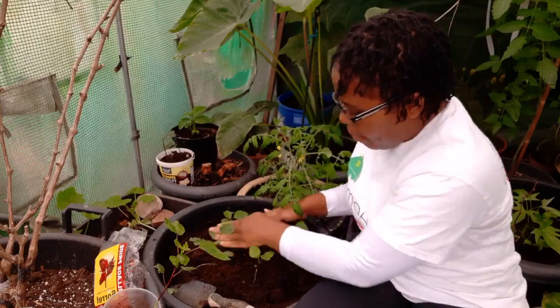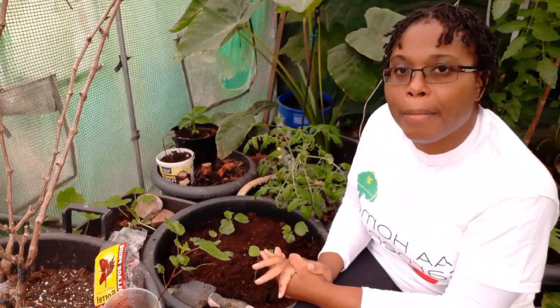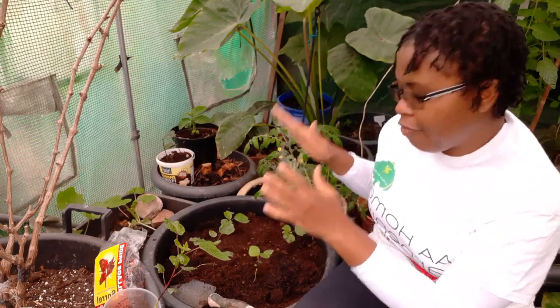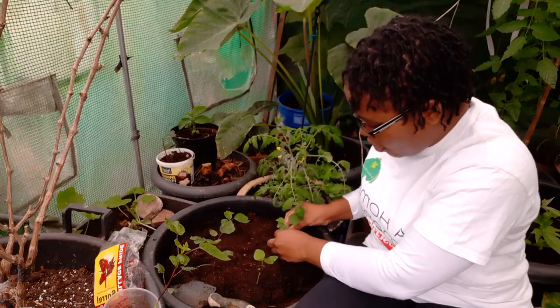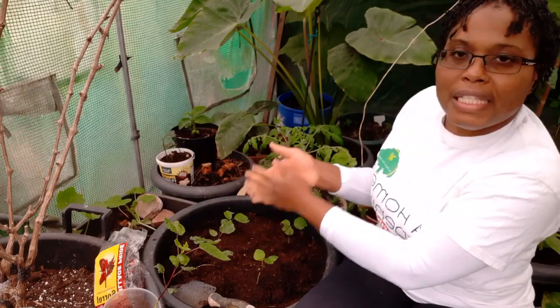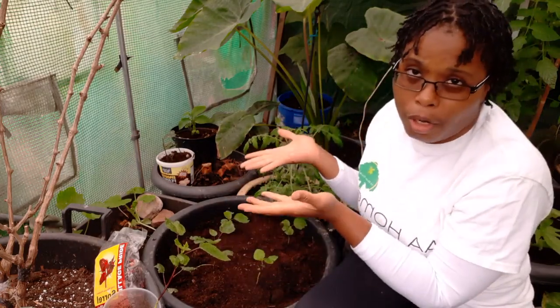What I'm going to do is water it in properly today, and then tomorrow I'm going to get some liquid seaweed and give it a bit of feed as well. They're looking really good. These were started indoors — they're a bit leggy.